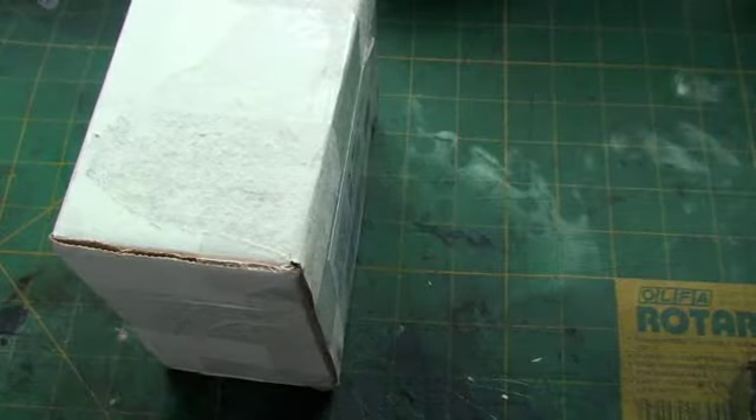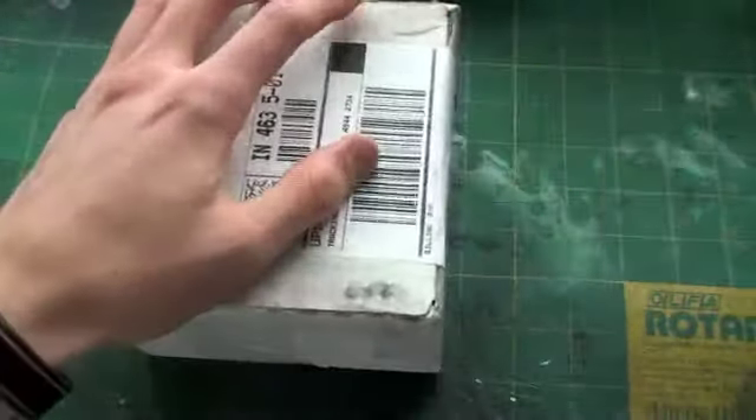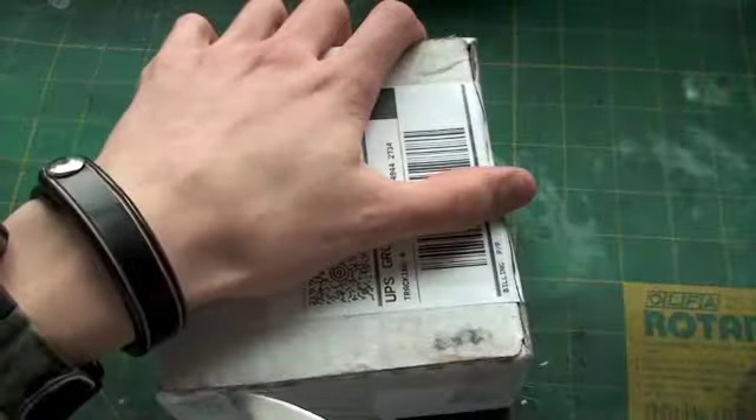Hey guys, how's it going? I just wanted to do a little unboxing video. This knife here was something that I've been thinking about buying for quite a while now, but haven't pulled the trigger because of rumors I've heard about their quality control. So you may already have some hints as to what it might be, so I'm just going to go ahead and get into this.